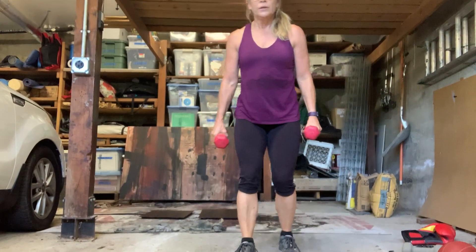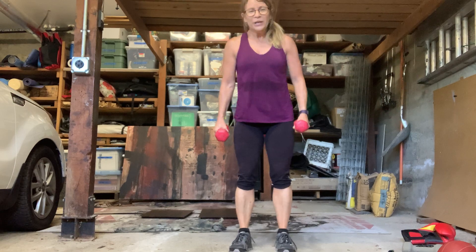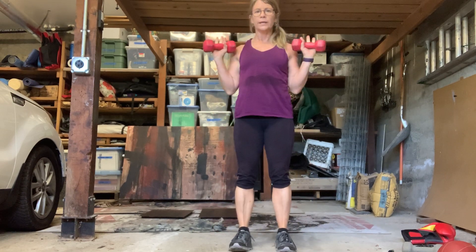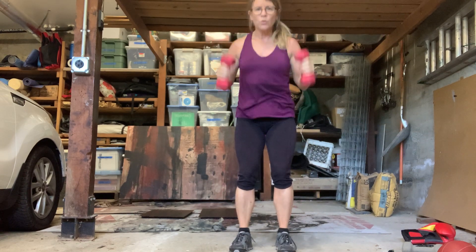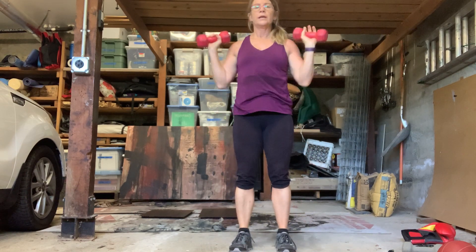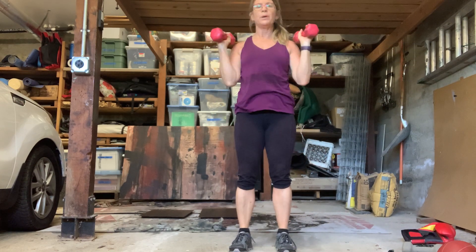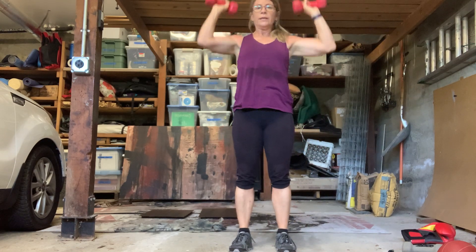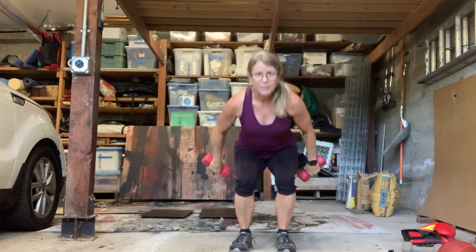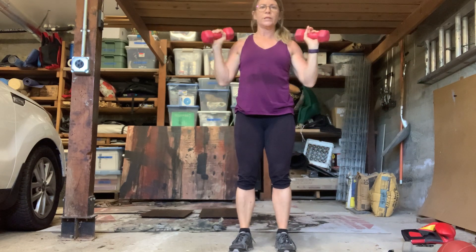I'm going to squat and then overhead press — squat, overhead press. When I squat I'm going to do a tricep move and a little figure eight, turning the palms up, then going overhead. Squat and then overhead — I'm going to do four more, giving you some examples. You can just keep going when I stop the camera.